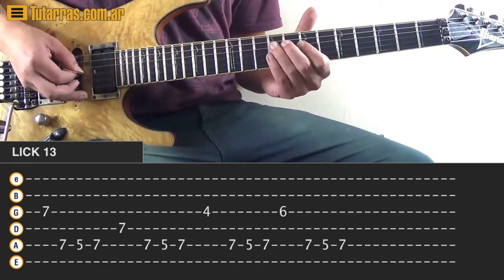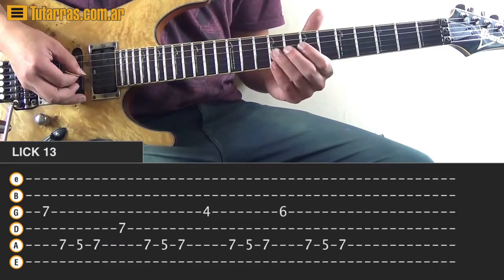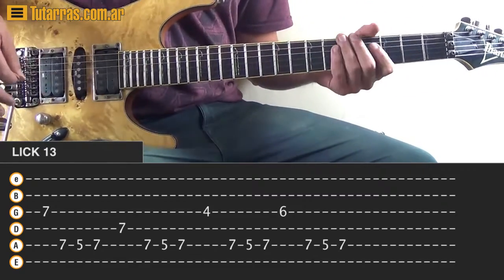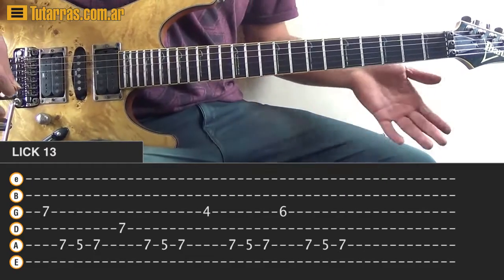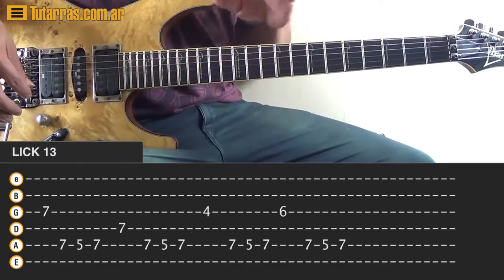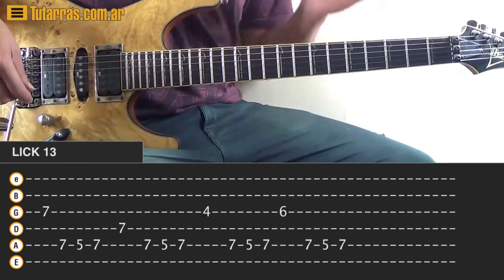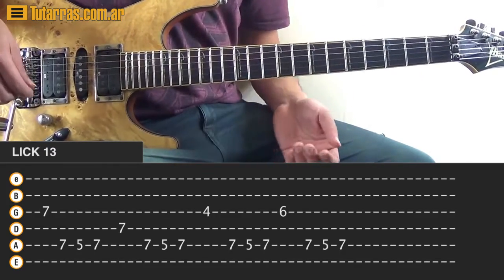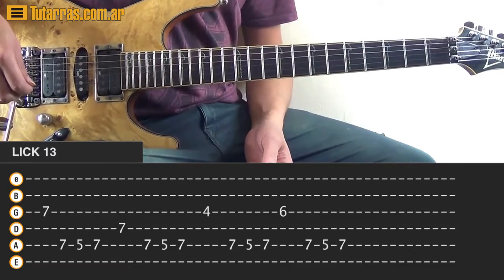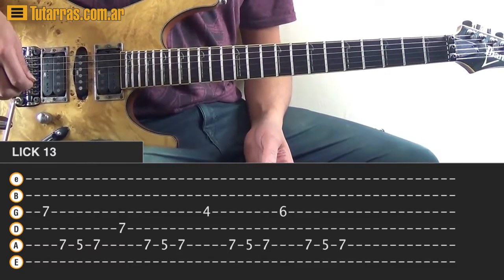I've chosen just to practice this lick, but you can choose any scale actually - you can choose your favorite scale and try to do the same thing with the patterns on the scale. Once you get the idea and the main movement of string skipping, it's a great technique, it's my favorite.